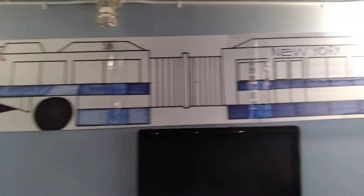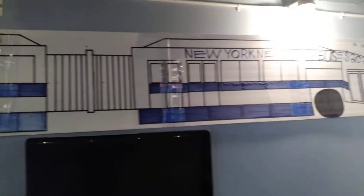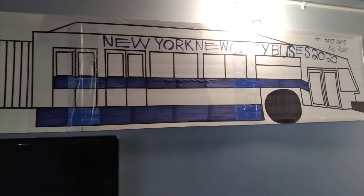This bus is so nice. This is the MTA city bus — brand new city bus.